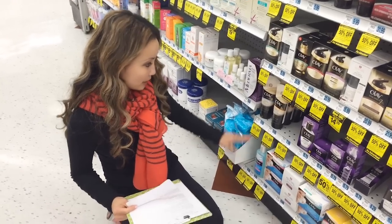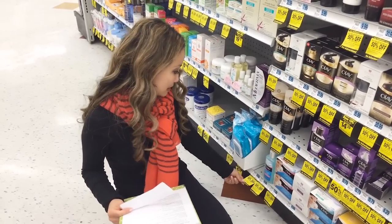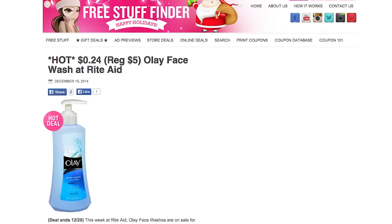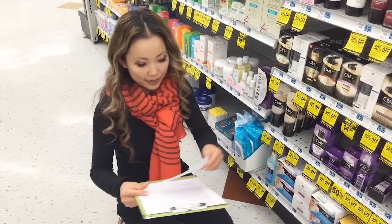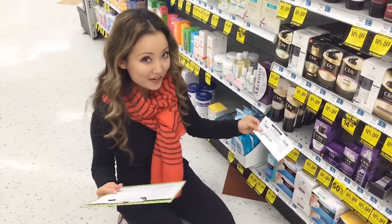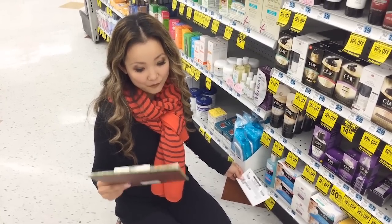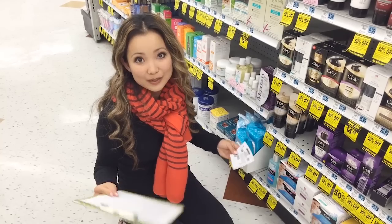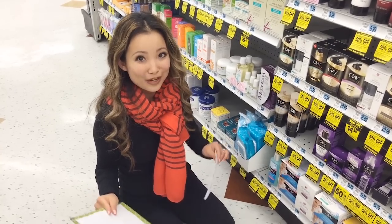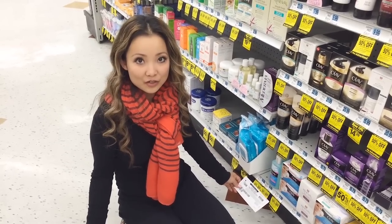Also in the Olay face wash section — they're actually out right now — there is a foaming face wash for $4.99. We have a $1 off Olay facial cleanser or moisturizer coupon that we can use with that. After the $5 reward, it ends up being 24 cents each. Kind of similar to the bar soaps, this is another alternative you can do.